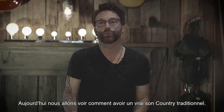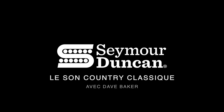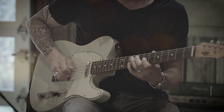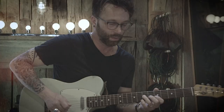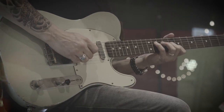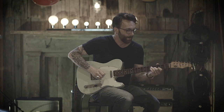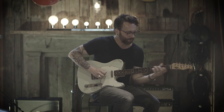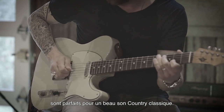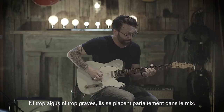Today we're going to talk about getting a really good traditional country tone. The Seymour Duncan Antiquity 55 pickups are great for getting a classic country tone. It's not too trebly, it's not too bitey, and it sits perfectly in the mix.